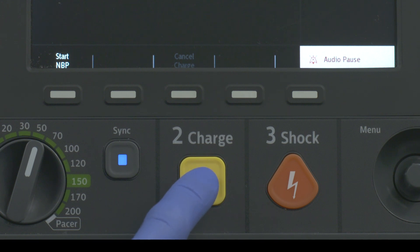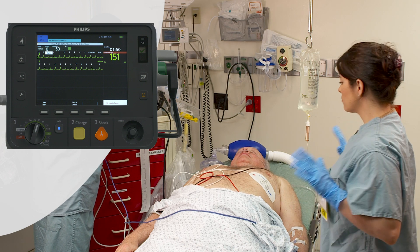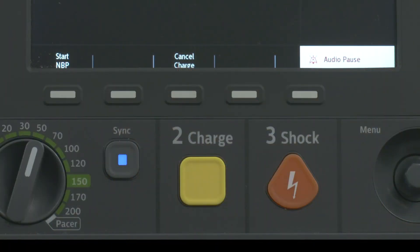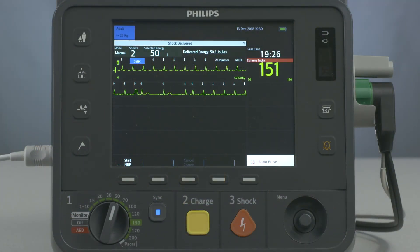Press the Charge button on the HeartStart Intrepid. Make sure no one is touching the patient or anything connected to the patient. Press and hold the Shock button on the HeartStart Intrepid. A shock delivers on the next detected R-wave.